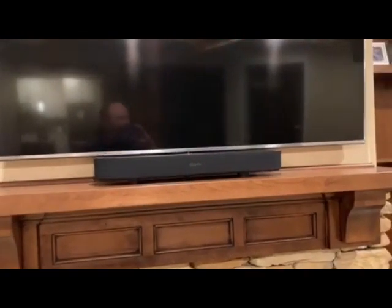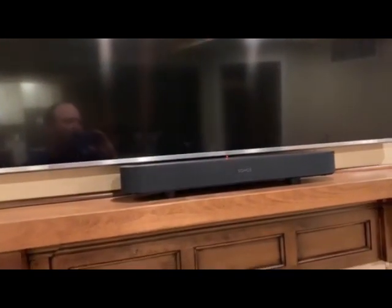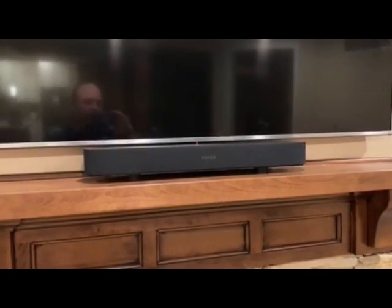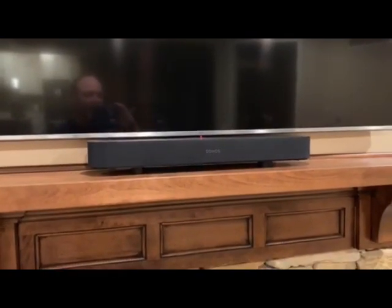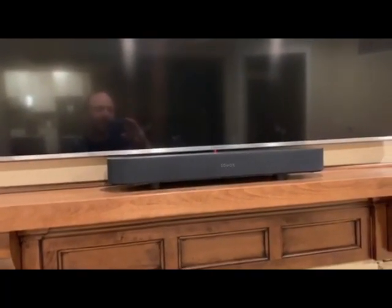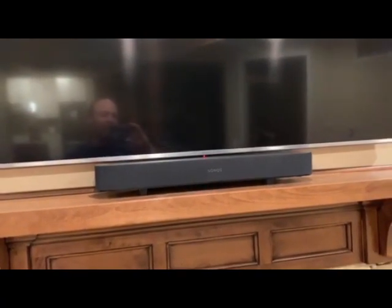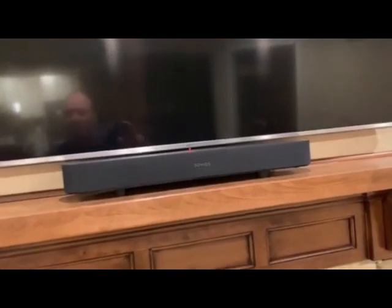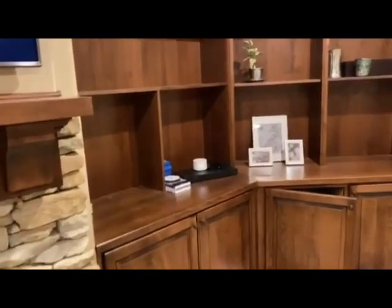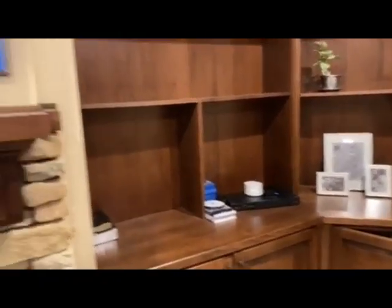Another thing the Sonos Beam can do: if you hook it up to Google Assistant or Alexa through the Sonos app — go to Settings, then Voice Control — you can add it to your Google Assistant. Then you can say 'Okay Google, turn on the family room TV,' and it turns the TV on. The Apple TV box comes on as well.